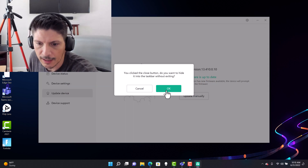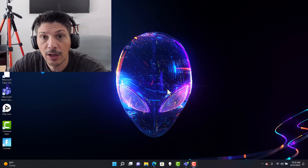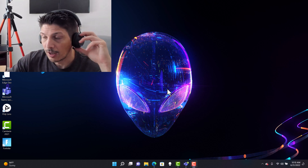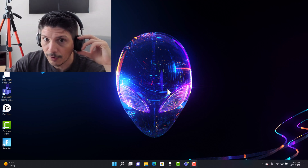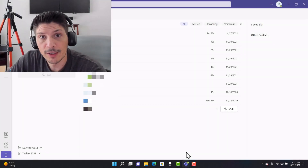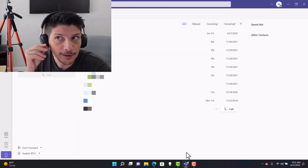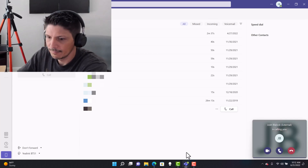Now with everything connected and integrated into Microsoft Teams, the Teams client is open on the laptop. The Microsoft Teams button is on the back of the device — press it once and the Microsoft Teams client pops right up. We're going to initiate a call from one account to the account signed in on screen, and we'll pull out the boom mic to answer the incoming call.